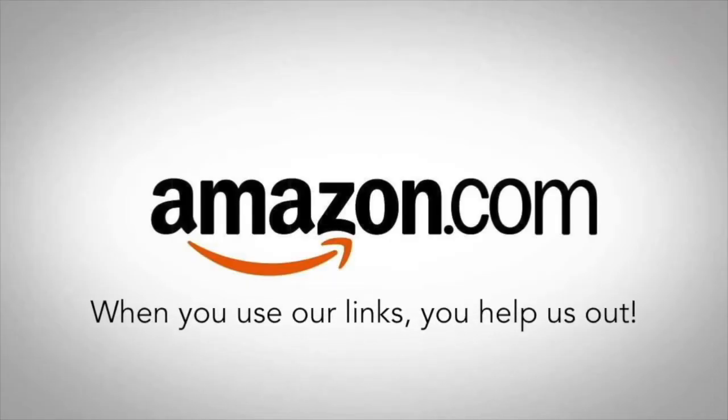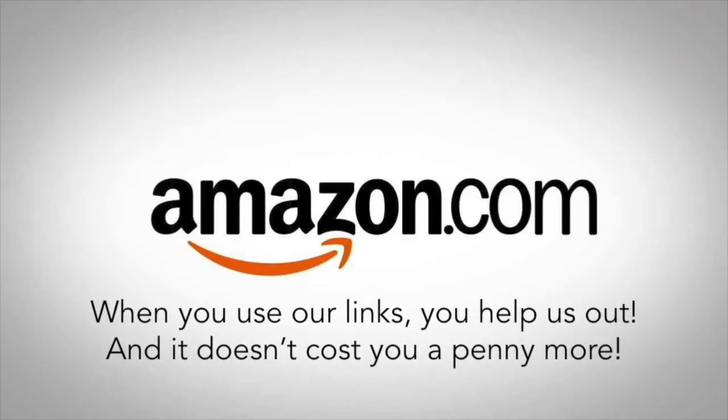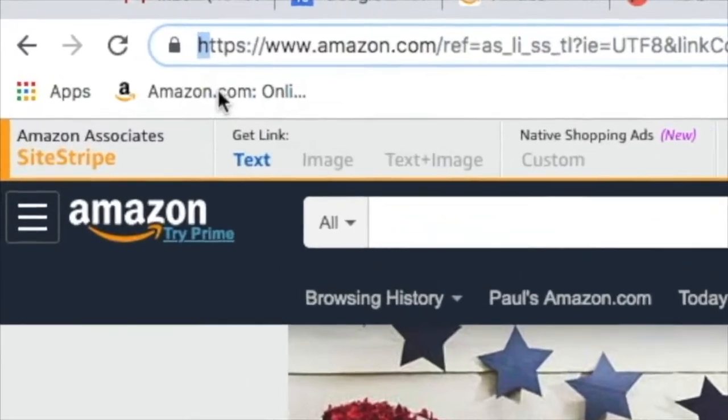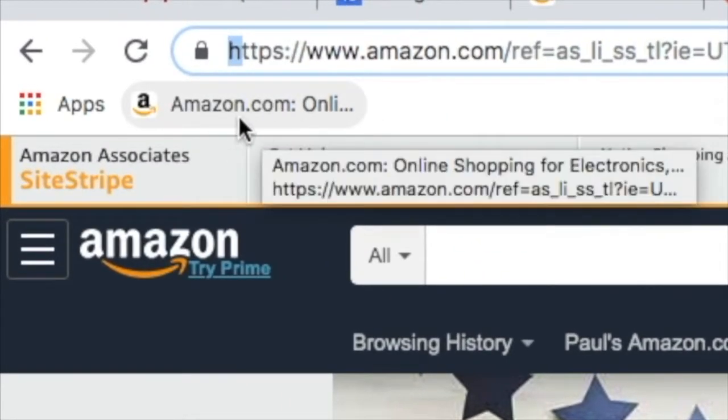Use our Amazon link down below — when you do it helps us out and it doesn't cost you a penny more. After using the link, save it to your bookmarks so you can have easy access to it in the future. Thank you.